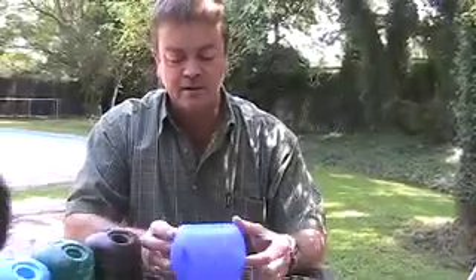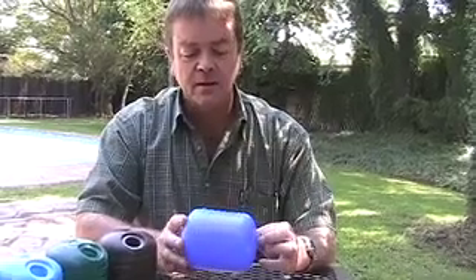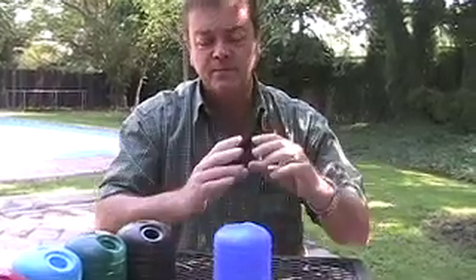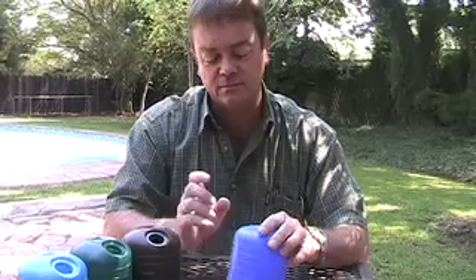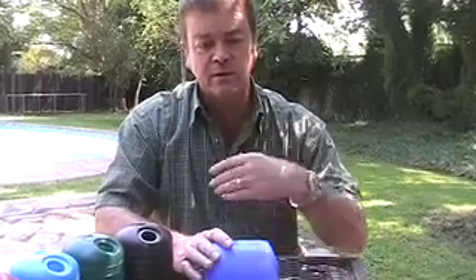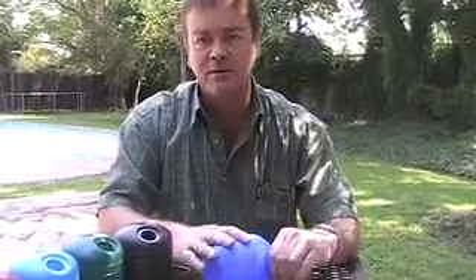The drum is made out of a type of plastic called polyethylene. Polyethylene has a very long molecular structure, which gives it flexibility. We've made the wall thickness very thick so that it doesn't puncture very easily, it doesn't crack very easily. You would need to have it filled with water and allowed to roll down a hill and hit a tree before it actually cracks.